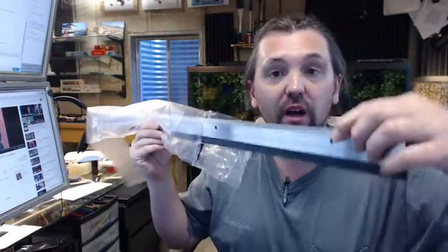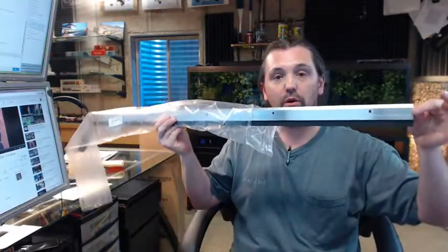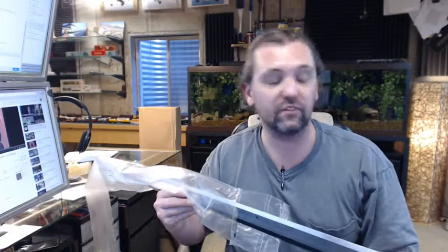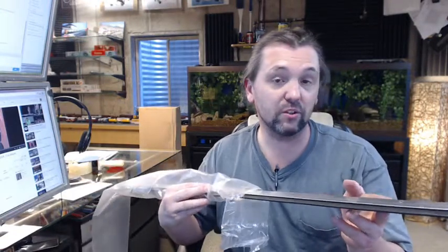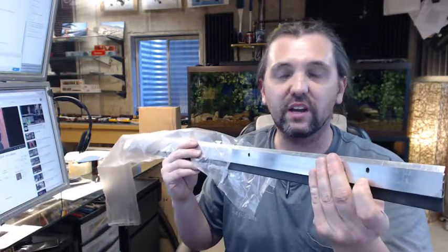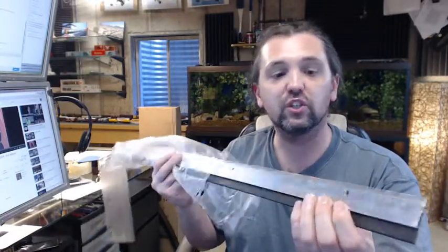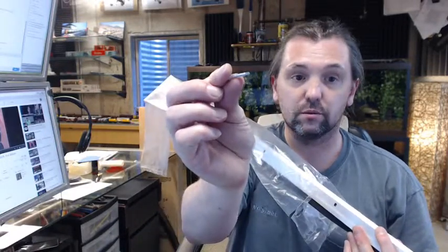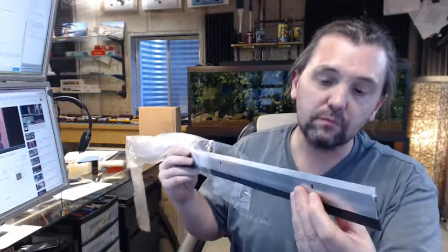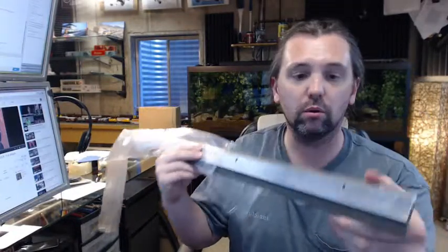Slotted holes are nice to have from the factory because they give the ability to laterally adjust the sweep to work best in conjunction with whatever the flooring condition might be, or the fact that the door may not be hung perfectly plumb. It is obviously hard to drill a slotted hole yourself. It will also help compensate for when you are drilling into steel, aluminum, wood, or fiberglass — the drill has a tendency to walk a little bit if you have not used a center punch. I like using a center punch so my screw stays where I want it to be, and that slotted hole will help compensate for a misdrilled hole as well.